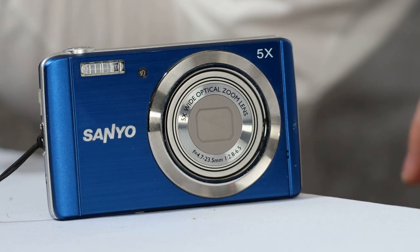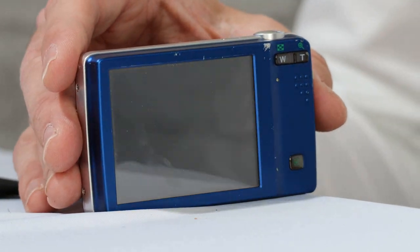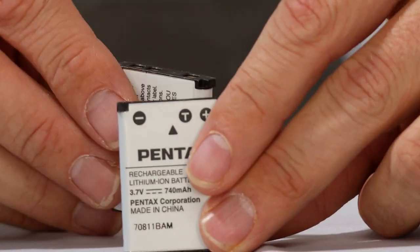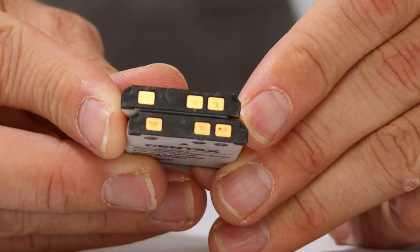It did turn on. It says 'please recharge the battery' and just turned off. We had just enough charge in that battery to turn on and then automatically turn off. This uses one of the most common battery types ever made for digital cameras, which is the Olympus LI-42 equivalent or the Fujifilm NP-45. I'm going to use a replacement Pentax battery — you can see they're the same and the same milliamp hours as well.